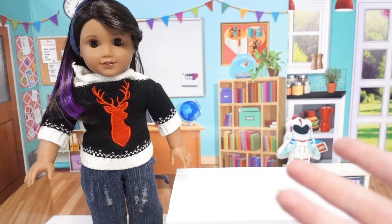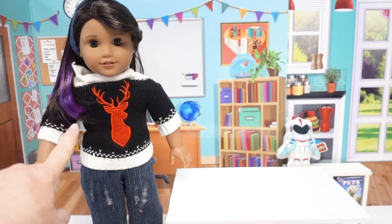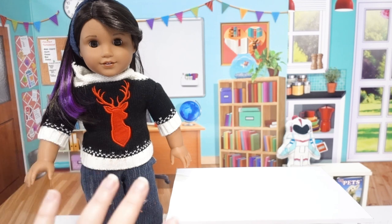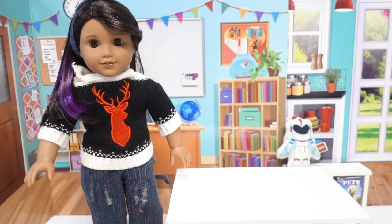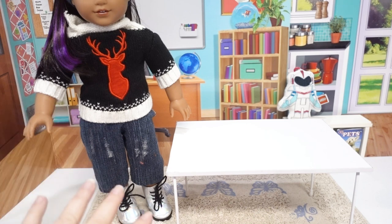With homeschooling on so many people's minds right now including ours, we thought it would be fun to set up doll school. So many of our dolls have skills they can use to help teach the other dolls, including Luciana, who is totally into science, space, and technology. We thought it would be fun to start setting up a science lab for her, and we have so many fun things to show you — including how you can make your own table — so stay tuned for the end of the video for that.